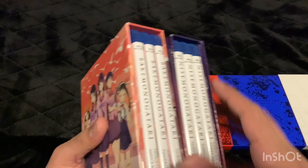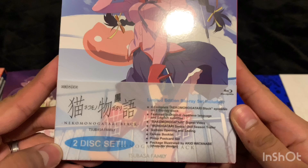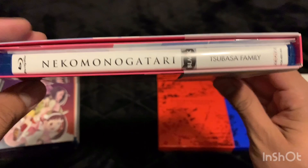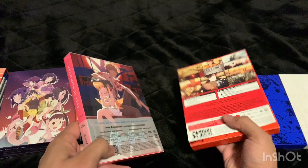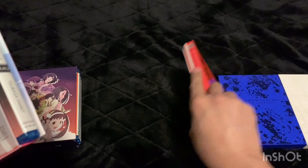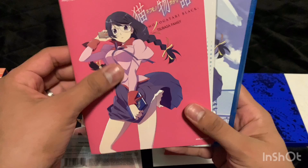The next one you would watch is Nekomonogatari Black — this is a new one I just got in. Here's the spine, here's the back. This one's pink, and I do like the way all these smaller box sets look — they all have a different color so they look really nice on the shelf. Unfortunately they won't match up with the bigger box sets, but the smaller ones look nice next to each other. Inside we have some art cards, an art booklet, and the Blu-ray case.